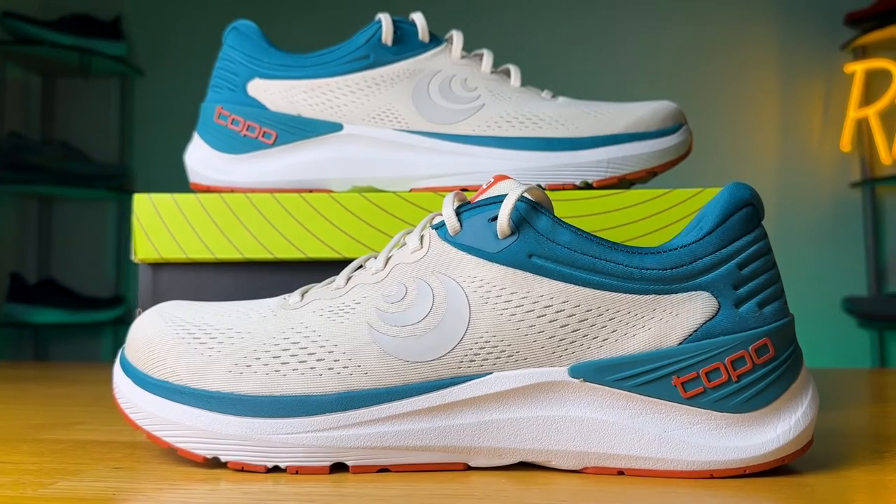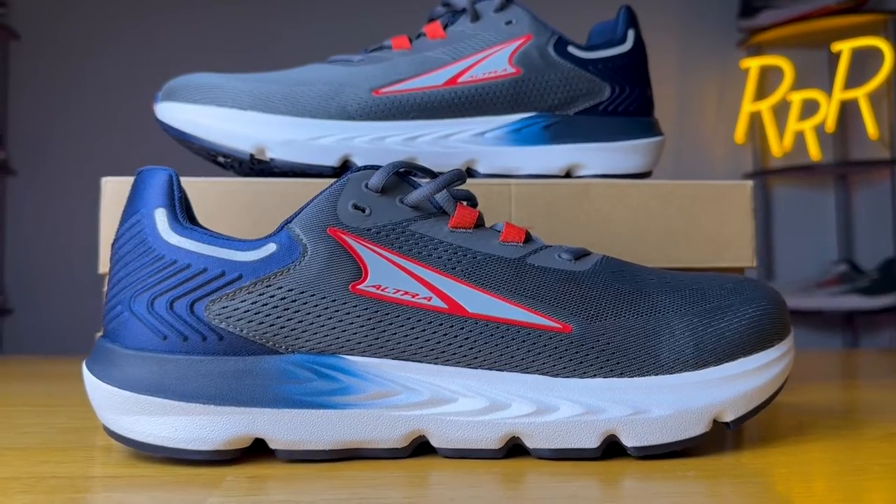Hey guys, welcome to Ryan's Running Reviews. This is a very exciting video for me because I finally get to try a Topo Athletic shoe — the Ultra Fly 4. I think it's a great comparison to the Ultra brand, mainly because they both have those wide toe boxes and a zero and low drop. So it's quite fun to compare these two — let's run with it.